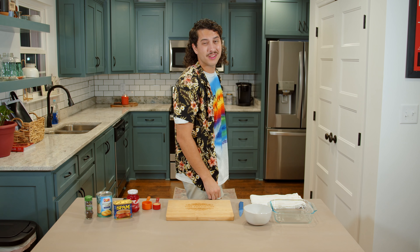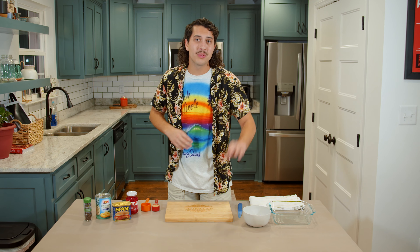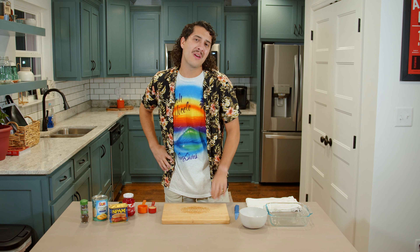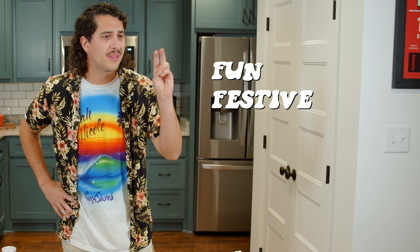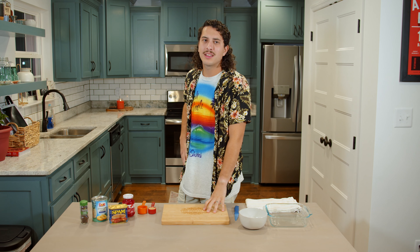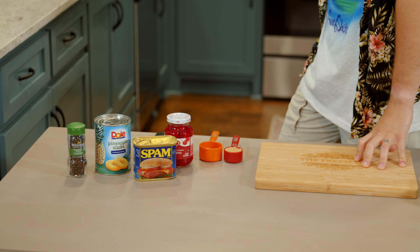Hello and welcome to this episode of Carver Cooks. We're on episode number three, and today we're going to be diving deep into a nice little fun, festive, fast, and funky dish — something I like to call a little Fiesta Pineapple Spam Bake.